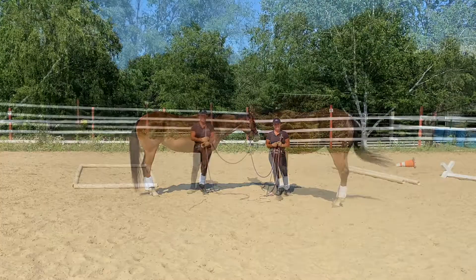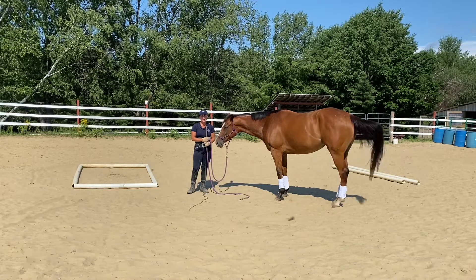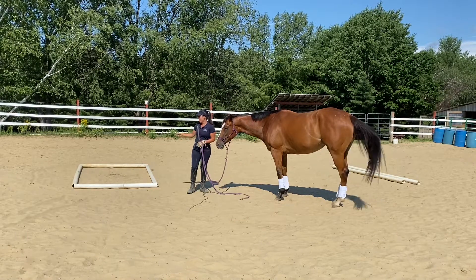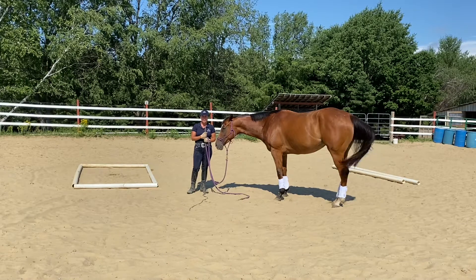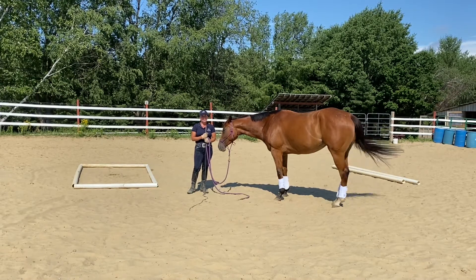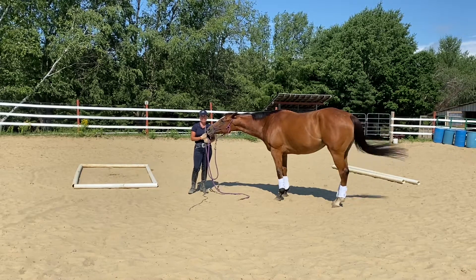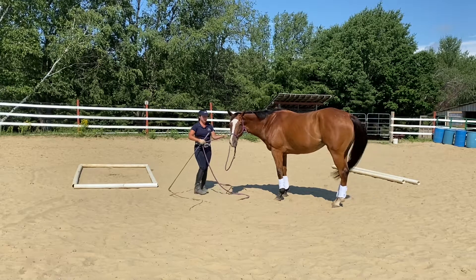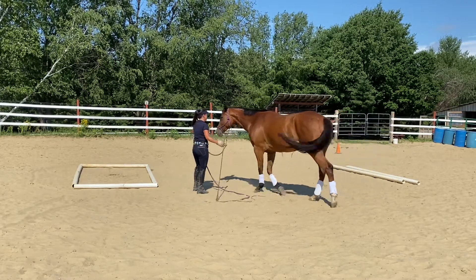So let's get started. I'm going to first teach Paris to stand still by putting her in a box. I've created a box here with these four poles. It's going to give me a visual so I know exactly when she's moving, and it will also give her a visual. You could draw a line in the sand, you could use a few cones, or you can just use an imaginary spot — it doesn't really matter. I'm going to go ahead and put her in the box and then I'll show you what to do to teach her to stand still.